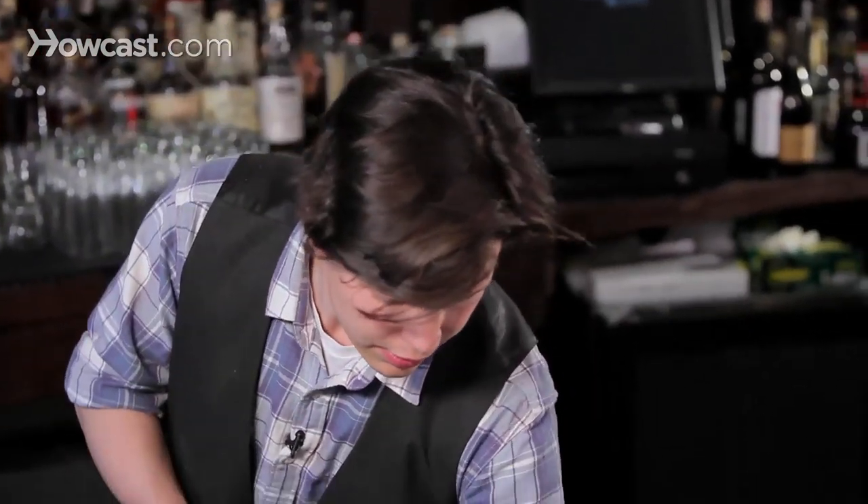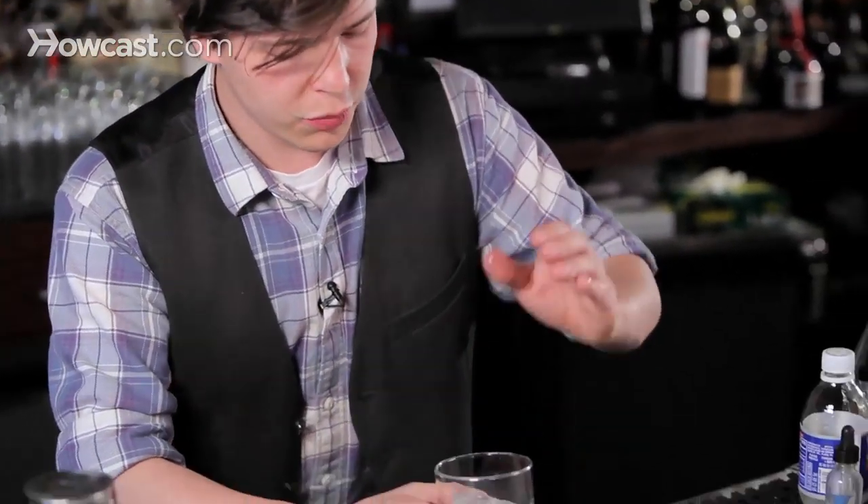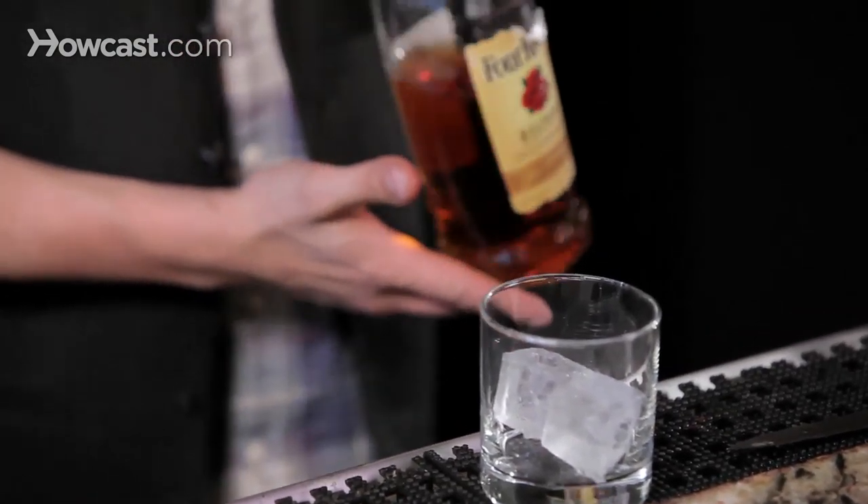Serving whiskey with water and ice is simple, straightforward, incredibly rewarding. All you need is a good sturdy glass, a couple of good ice cubes, some whiskey, of course.